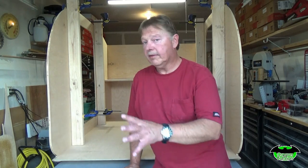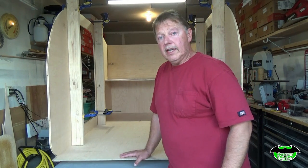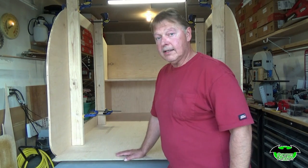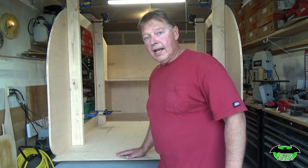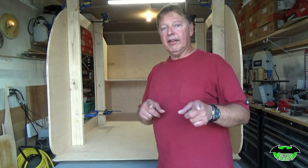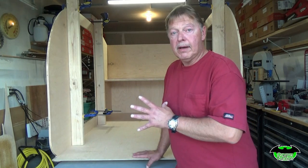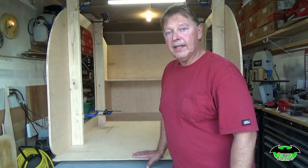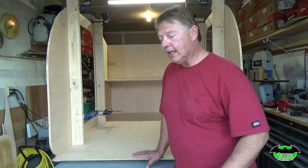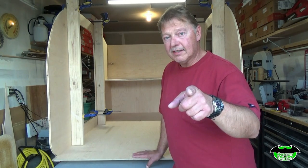That's going to do it for this video. We've got the back end nearly complete, and I think before I start working on anything on the inside, I might have to start thinking about getting the trailer ready — getting the axle on and the wheels on — because this thing is starting to get heavy. It's going to take three men and a boy to get this on the trailer, and I don't want to risk dropping it and ruining what we've done so far. Hope you liked the video and enjoy seeing the progress. With any luck, if you're building along, this is about where you should be now. Thank you for watching, thank you for subscribing — if you haven't already, hit that like button, give me a thumbs up, leave a comment below, and until next time, as always, stay tuned.